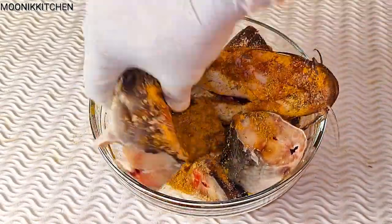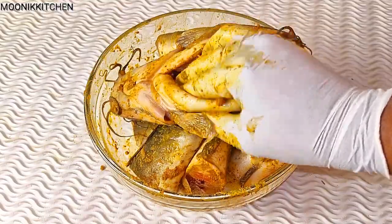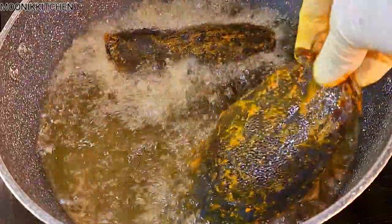All I'm going to do now is mix very well, then after mixing I'm going to keep it aside for about 10 minutes. During that 10 minutes I place oil on fire for it to come out real hot. After the 10 minutes I'm going to gently fry in the catfish.